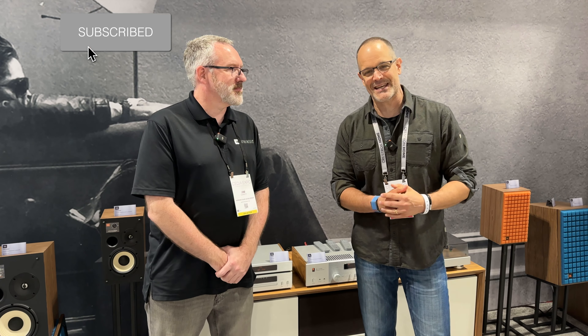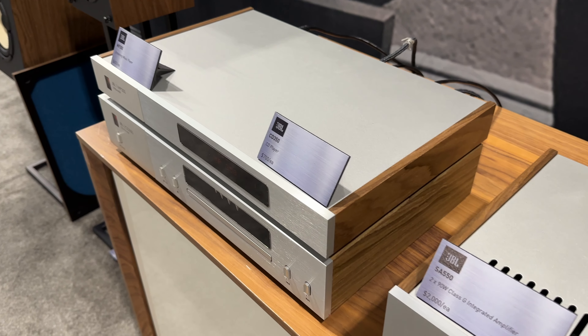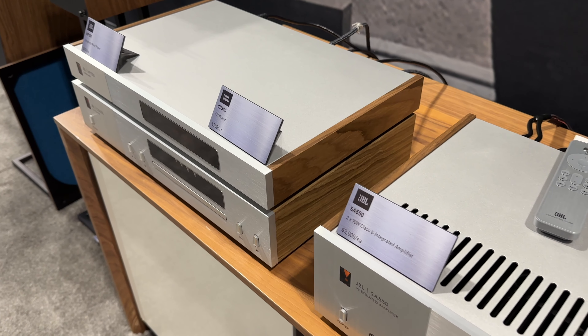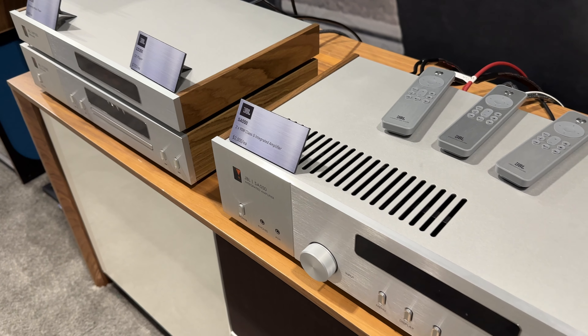Hey there, home theater fans. My name is Todd with avnirvana.com and we're hanging out in Denver at CEDIA 2023 with Jim Garrett. We're checking out the Classic Series here from JBL. These products were introduced earlier this year and are just now coming to market — something that came out of what they did back for the 75th anniversary of the brand.